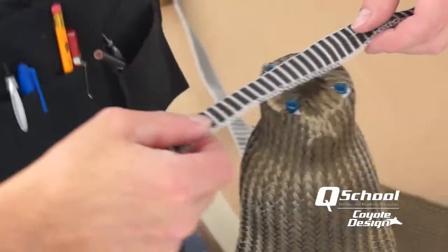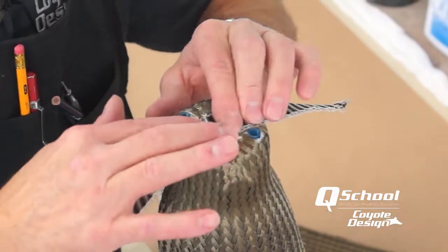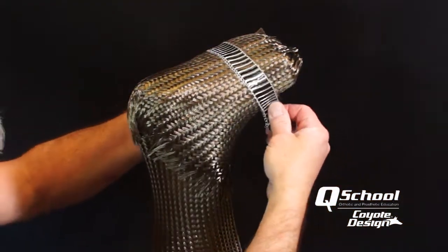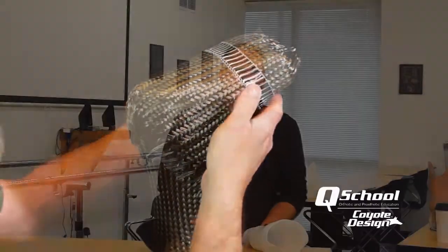For us it's been an easy switch, and our technicians would never want to switch back — we really don't miss carbon fiber at all. We still use carbon tape to reinforce the distal ends and any area where we want a lot of strength, but we always keep that inside the trim lines so we don't get that irritation. Carbon tape is also relatively inexpensive compared to the braid we used for all our laminations, so it's been a big money saver, irritation saver, and a benefit to the patients themselves.